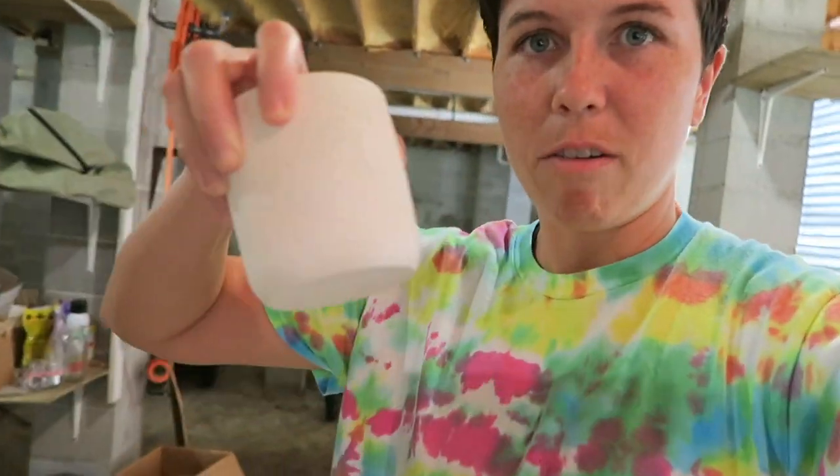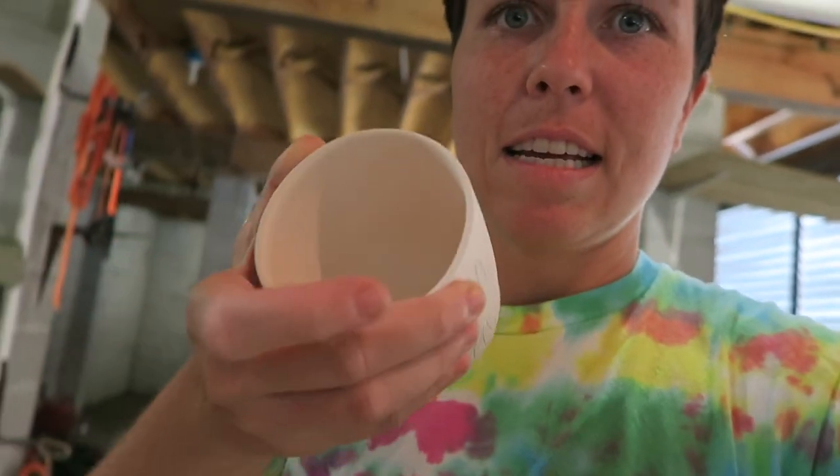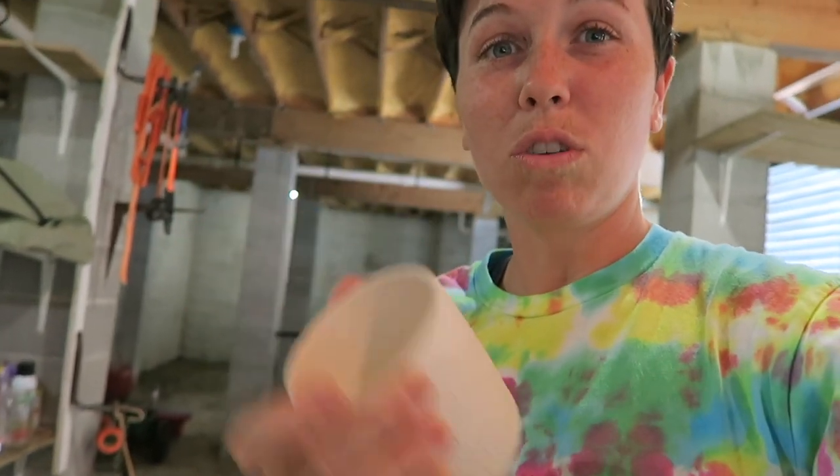What I like to do is carve in details and then iron wash the outsides, glaze the inside, and it makes it a pretty cool look.